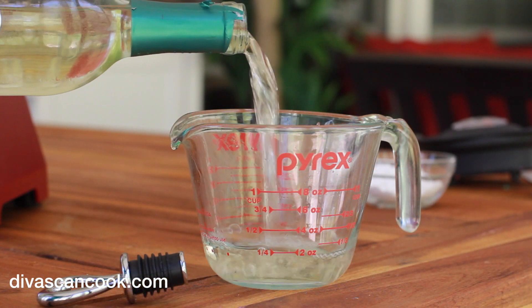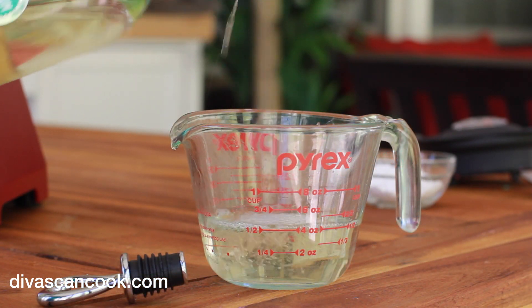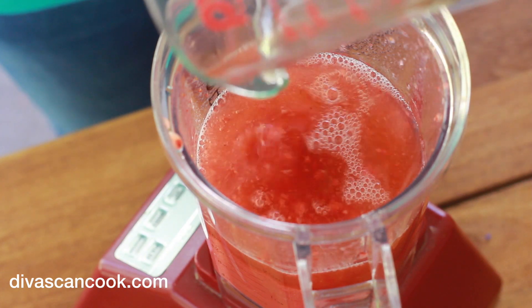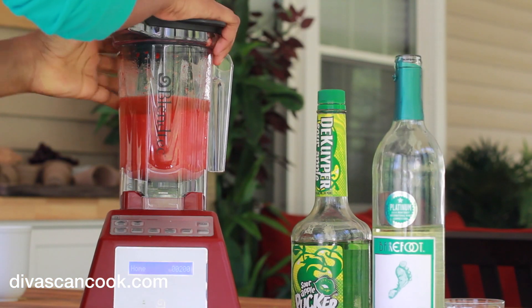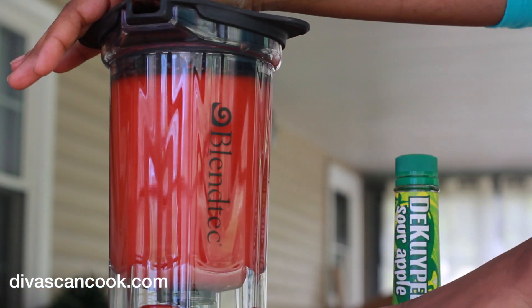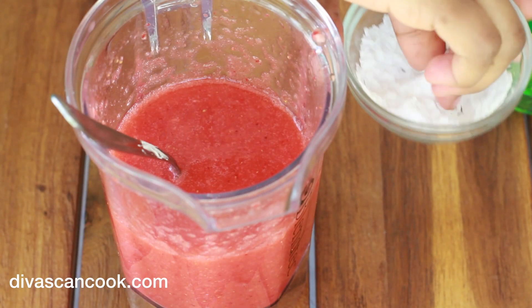I am only using a half a cup, but you can use more if you want to. Go ahead and add that into the blender, and next we are just going to turn that blender on and get everything pureed and mixed in. Just like that. Okay, looks good.